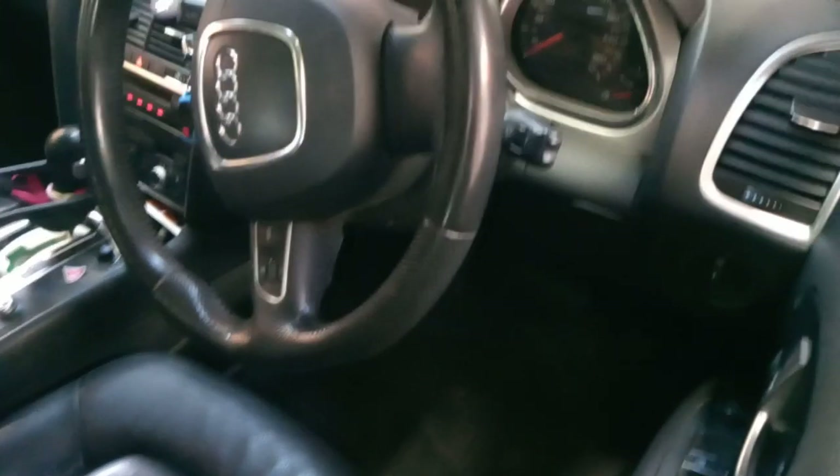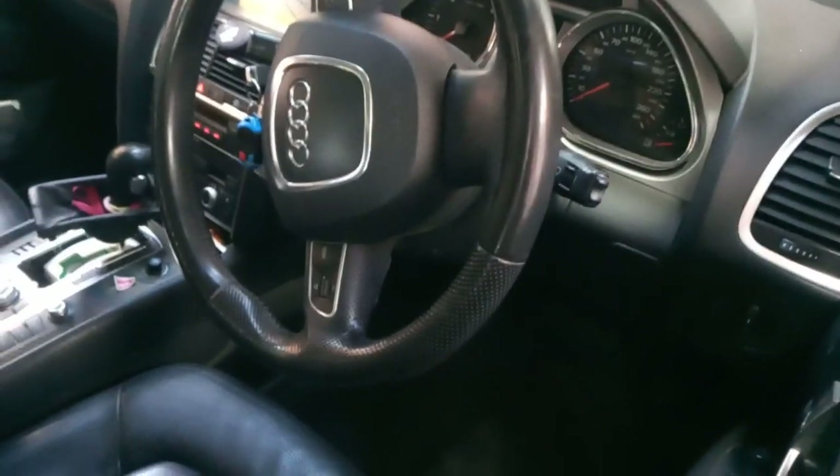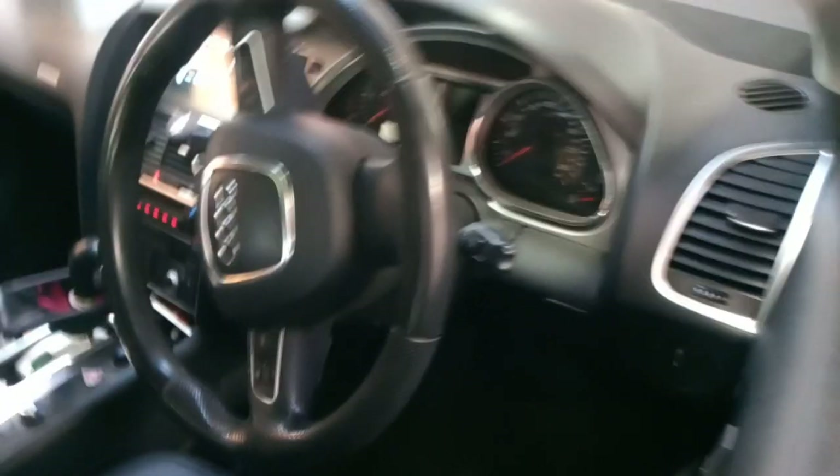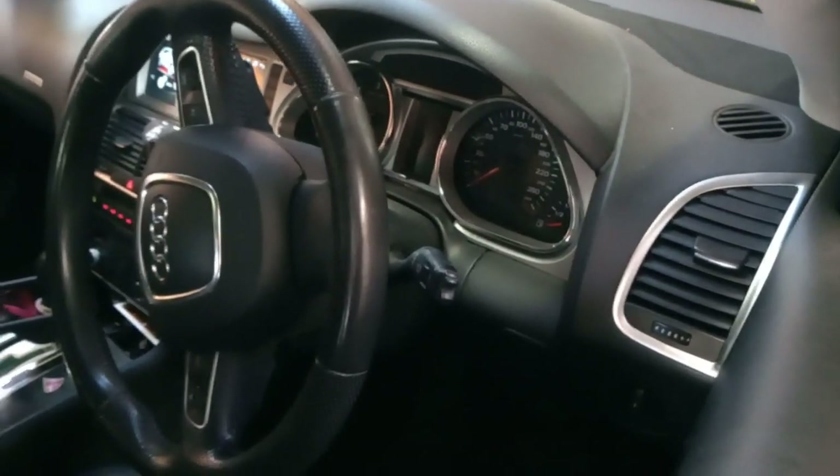We got a 2007 Audi Q7. The car comes in for basically no crank — it doesn't crank.